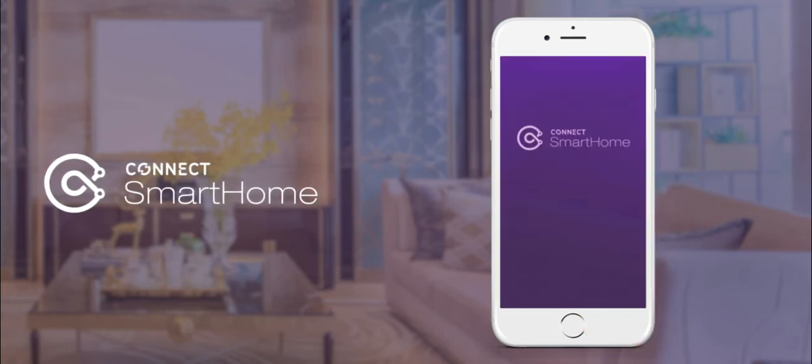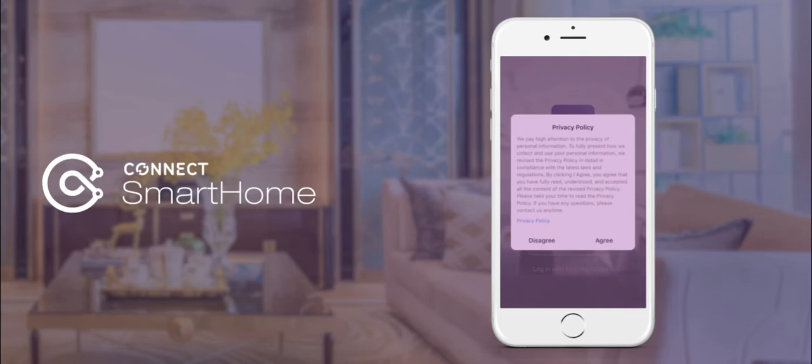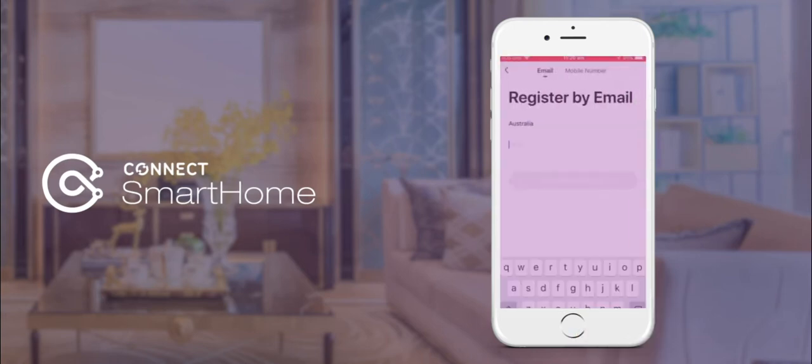The first time the app opens, you will need to allow for notifications, click the Register button, and agree to the Privacy Policy. Next, you will need to register a new account by email.